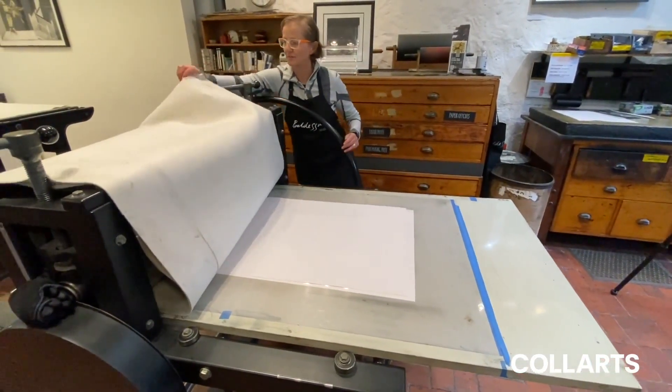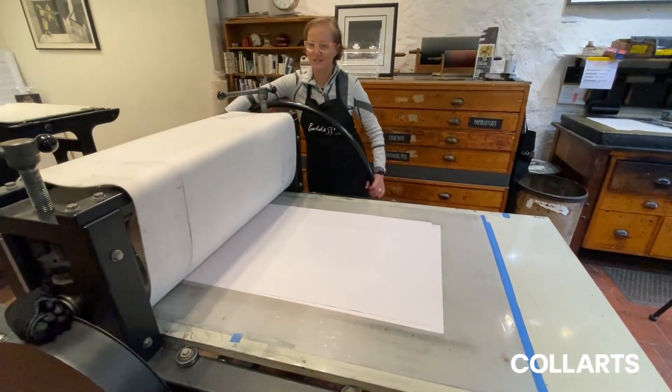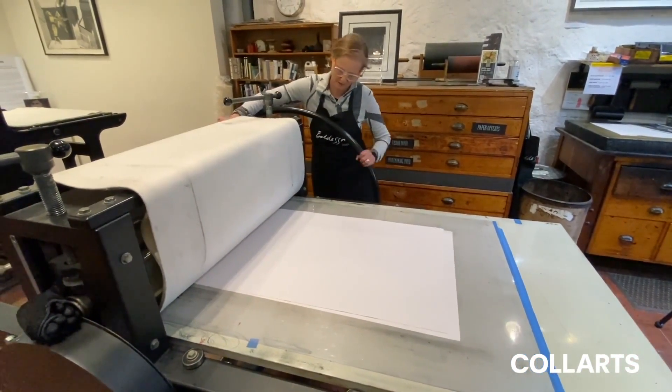Etching presses have been around for a very, very long time. The technology of an etching press hasn't changed. Some are manual, some are mechanical — that's about it.